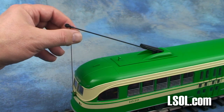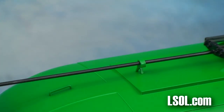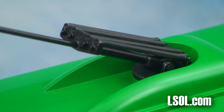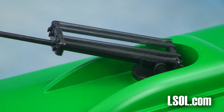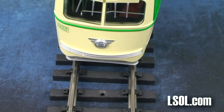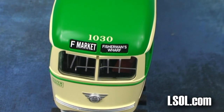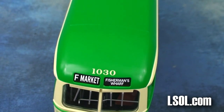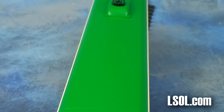One of the nice features about the PCC trolley is that it will actually operate from overhead power. There is a large list of features on this trolley, including that operating trolley pole, interior lights and details, operating headlight, marker and destination boards, as well as operating brake lights, and prototypical painting and lettering and road numbers.